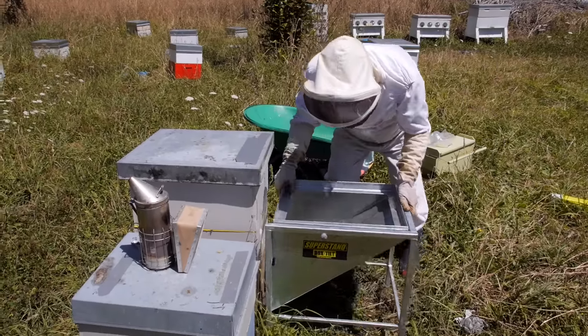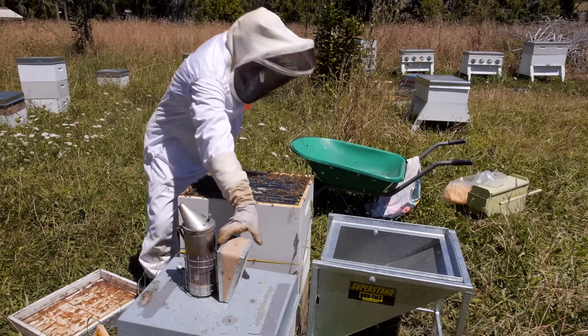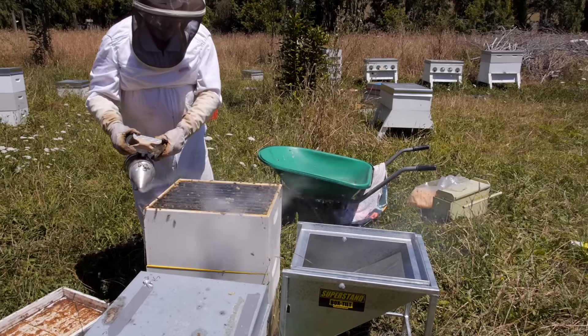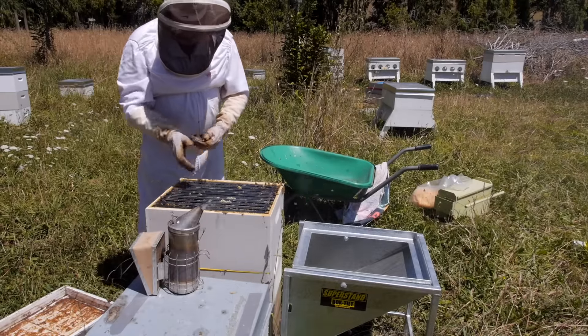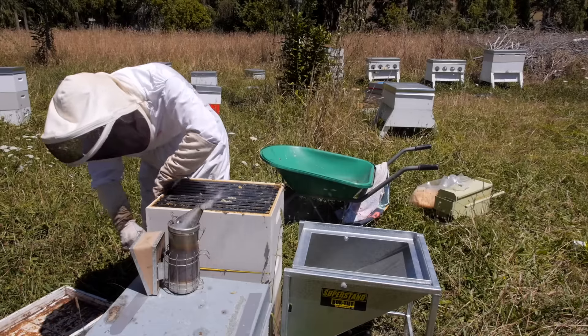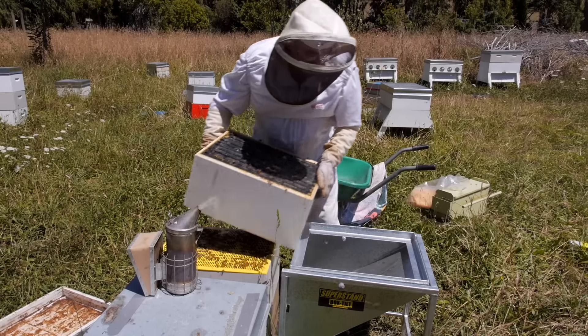Now we're going to be using a bee blower. It might not be the right thing for everyone — a lot of people would use bee escapes and I did myself for many years. But the nice thing about a bee blower is that not only does it quickly remove the bees from the frames in the honey super, it also chills the bees so they'll be a little bit dopey for a while. It gives us an opportunity to get that box clean of bees and hidden away before the bees really know what's happening.